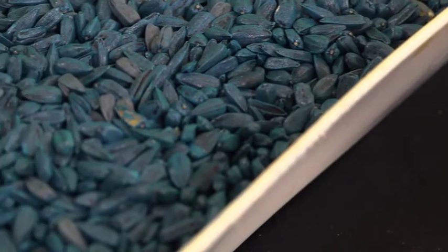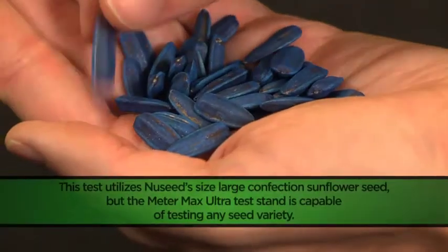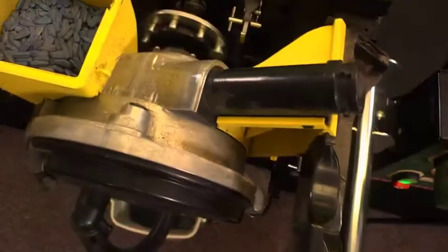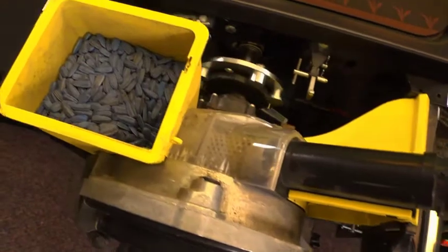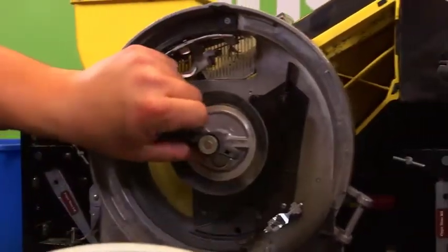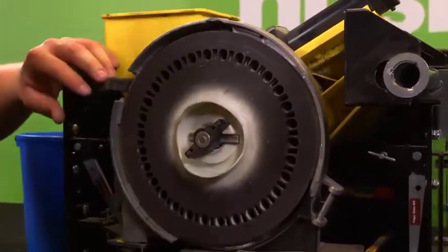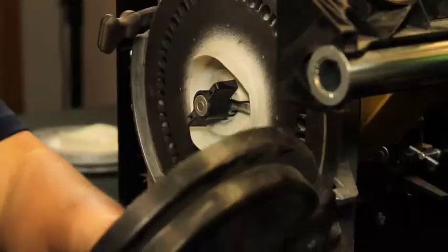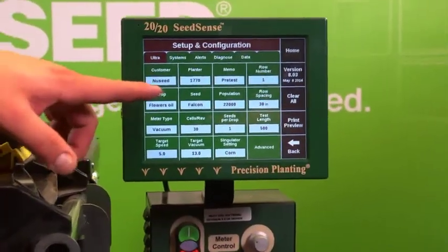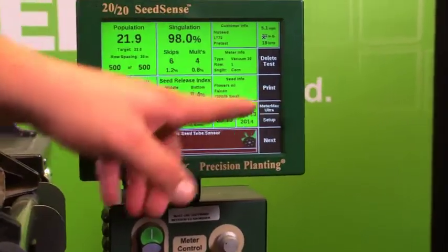Now that we have completed our tests for NewSeed's size 4 oil sunflower seed, we can move on to another variety — NewSeed's size large confection seed. For our demonstration, we are still utilizing the Precision Planting ESET planter. However, for this particular seed, we'll be switching our disc to a specialty disc E, part number 720-0034, which should be inspected prior to use. Again, we will input our settings for this particular setup on our 2020 SeedSense Monitor from Precision Planting.